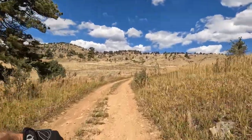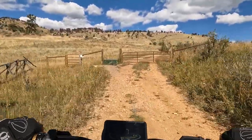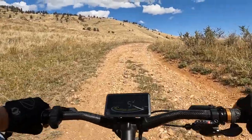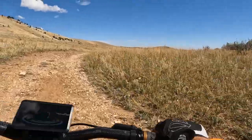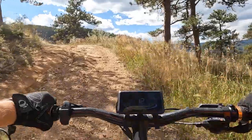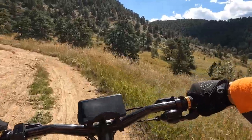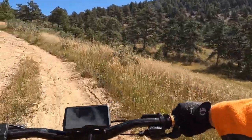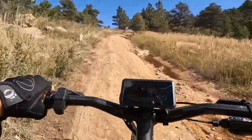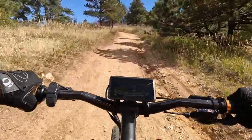We're going to roll up to this cattle crossing here - these are raised obstacles the park service puts in. We'll see if we can roll right over this. Yep, no problem. The trailer is following very nicely, staying right in my tracks and not causing any issues at all - I don't even notice it's there.